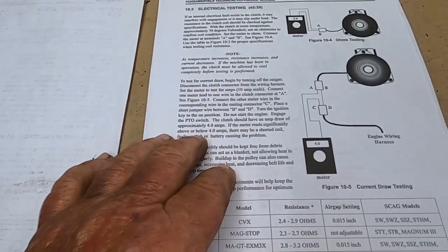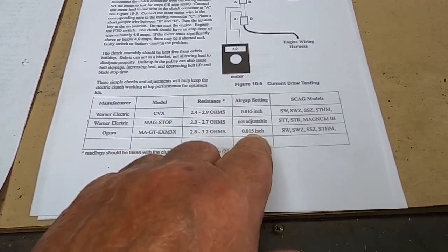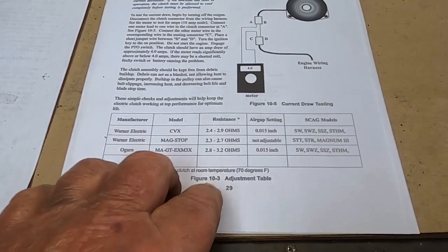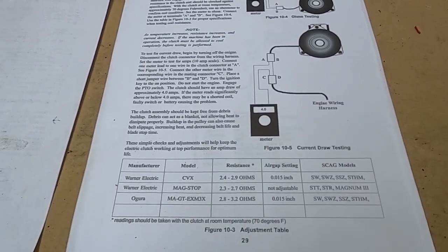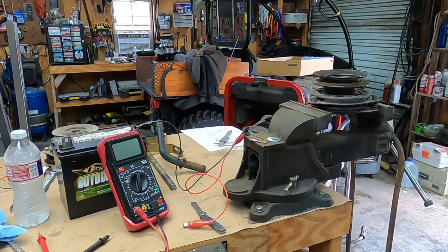We can also do some electrical testing — the manual gives us a couple of different settings to look at. Let's go ahead and take a look at these.